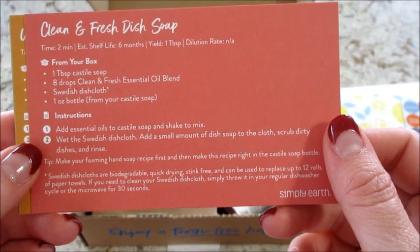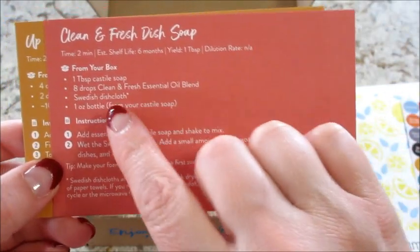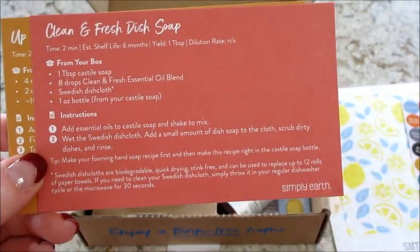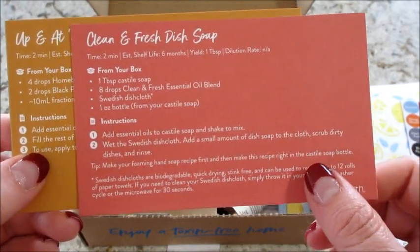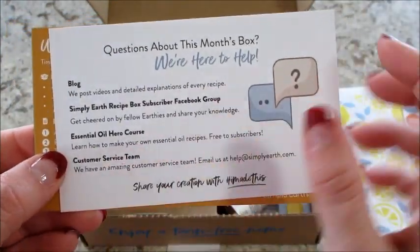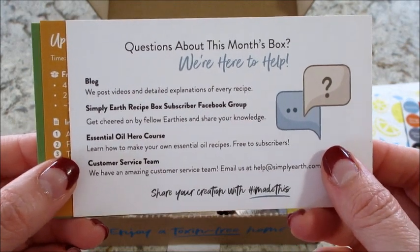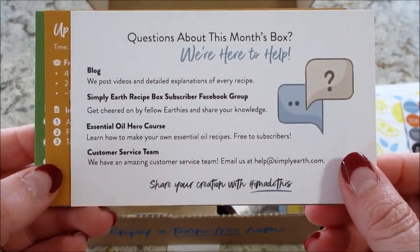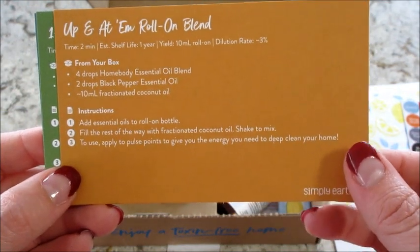Next we have a clean and fresh dish soap card. I should start making my own — looking at this, I have a bunch of Castile soap I bought for a recipe a long time ago. I'm definitely going to make that; I didn't realize it was so easy to make! On the back of that card, if you have questions about the box, there's a blog and different ways to reach out to their customer service team.